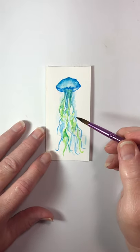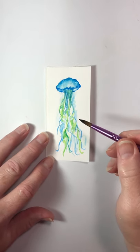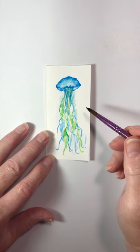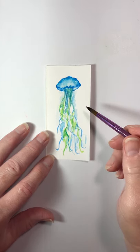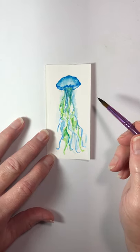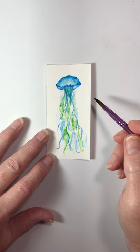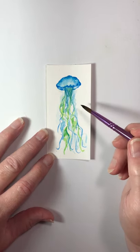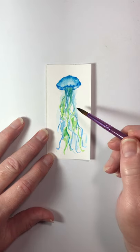Hey y'all, so it's been a minute since I did a video. Today I decided that maybe we should do something fun, something colorful, something that might remind you of better times at the beach or summertime — just a little distraction for while we're still all cooped up. So today we're gonna do this jellyfish.